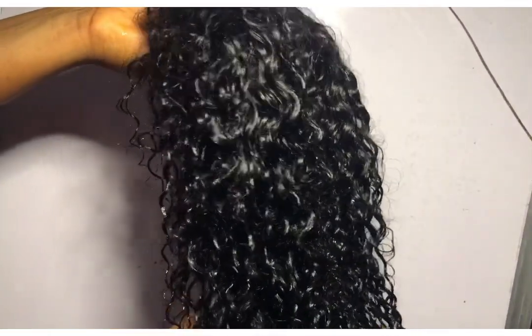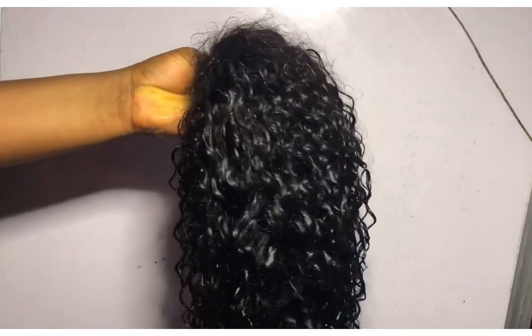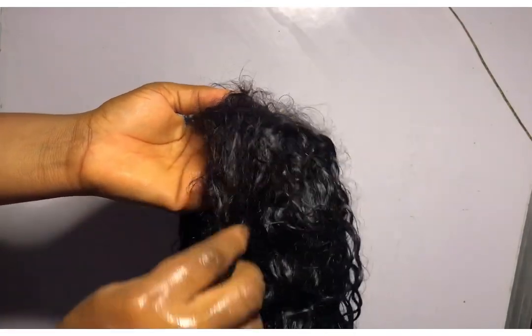After I was done rinsing it, this was how it turned out. I'm just going to hair dry it — and please do not dry it under the sun.